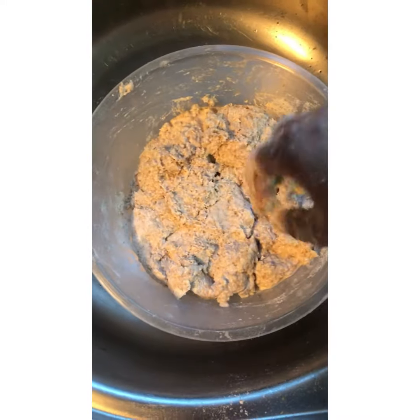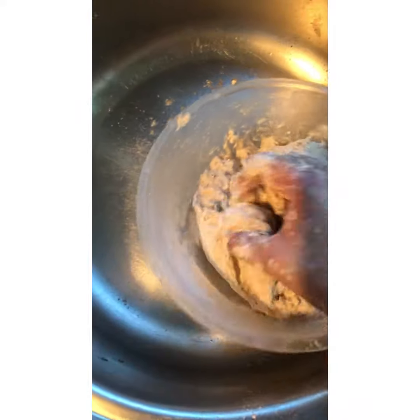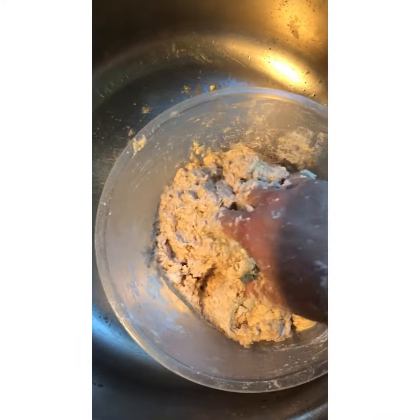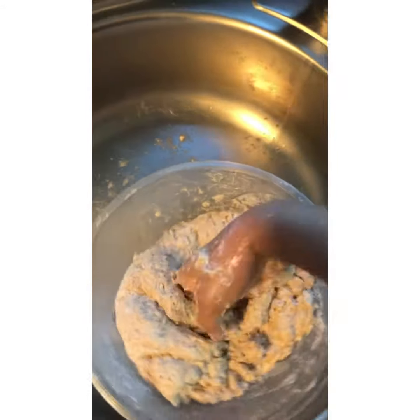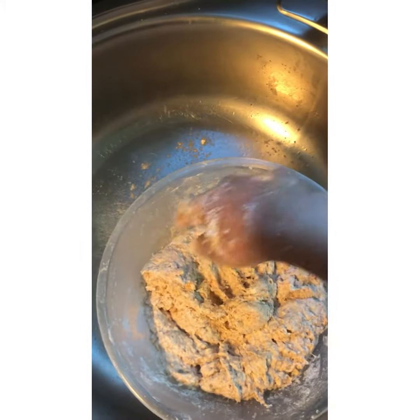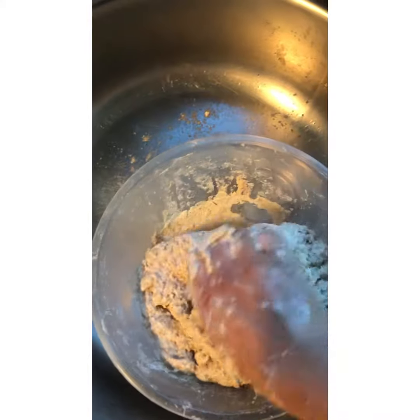After adding water a little at a time and mixing, you should have a dough that looks like this. It's not complete yet — we're going to complete it now. Take a little water on your hands and start kneading the dough together. You'll see there's a little dry flour on the sides; you need to blend and fold that all in, adding a little bit of water on your hands each time.